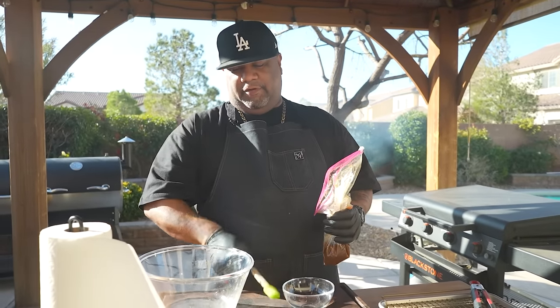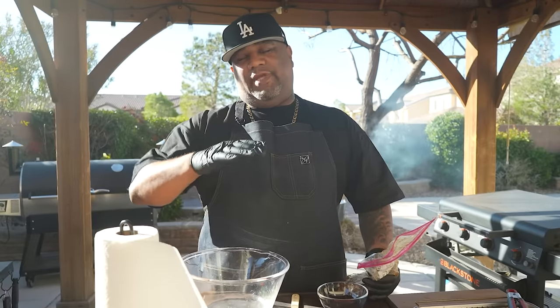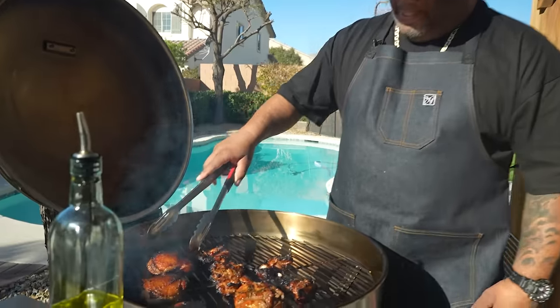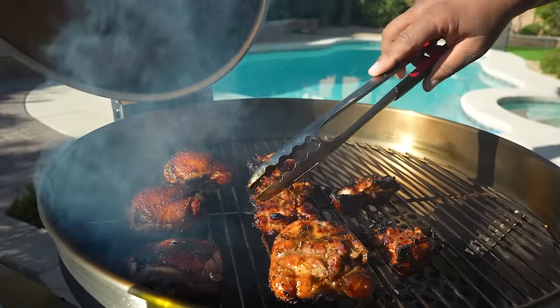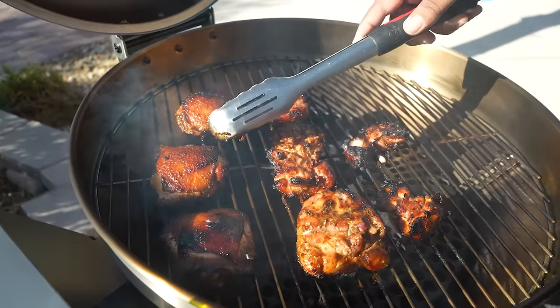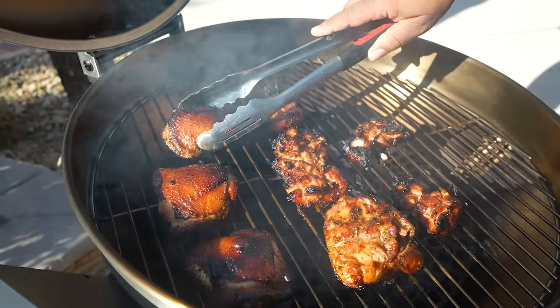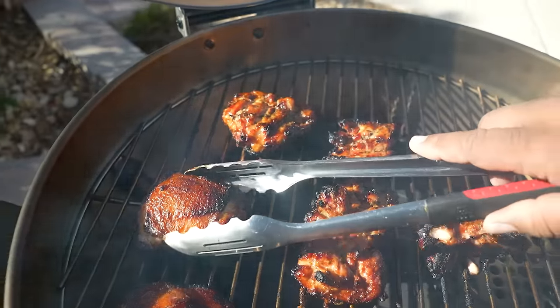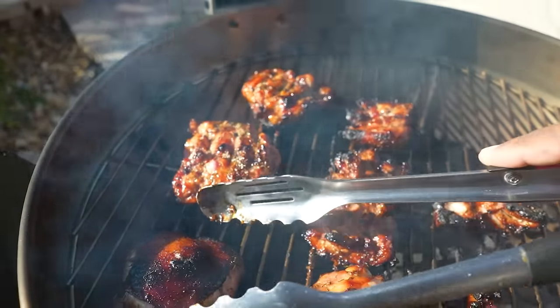Save your marinade because when you check them, brush them to keep them nicely coated, then flip them. We want to reach 165 degrees internal — even pulling at 160 is fine since the temperature will rise a little after you take it off. These have brown sugar and soy, which give you those dark caramelized edges — that's where a lot of the flavor comes from.